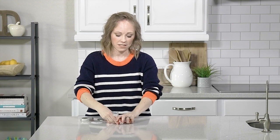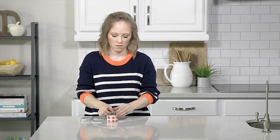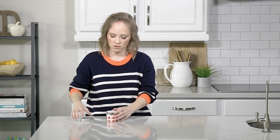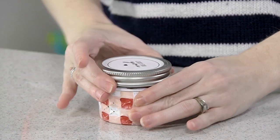Now it's time to fill it. I grabbed some candies. I'm going to put the lid on, and then we have these darling little minimalist printables for you — just put that on — and then you add some ribbon, and voila, darling, darling gift.